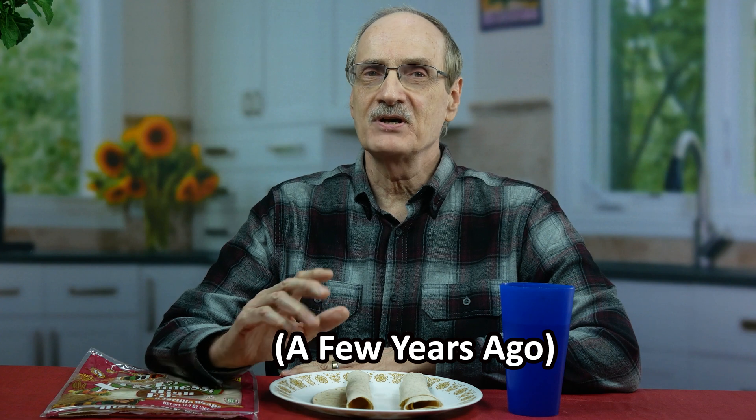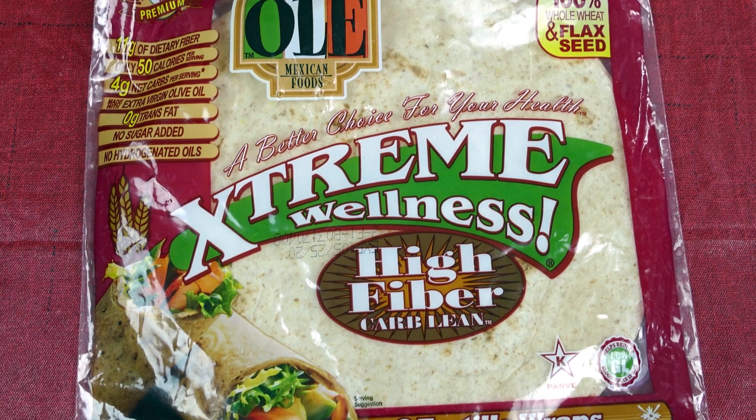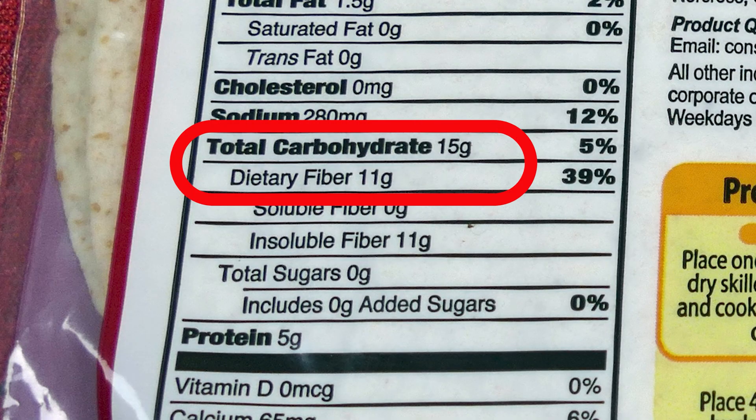Now, these tortillas are not really low-carb if you look at the total carbs. What makes low-carb tortillas low-carb is that the companies have really ratcheted up the fiber. Since you can deduct the fiber carbs from the total carbs, you end up with low numbers for net carbs. I have here tortillas made by the Olay Company — they're called Extreme Wellness High-Fiber Carb Lean Tortillas. According to the nutrition information, each tortilla has 15 grams of carbs, but out of those 15 grams, 11 grams are fiber carbs. So theoretically, there should only be four grams of carbs in each tortilla to affect blood sugar.